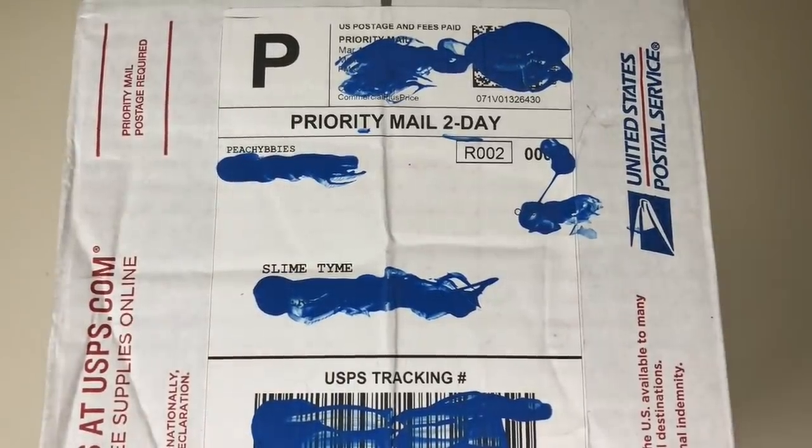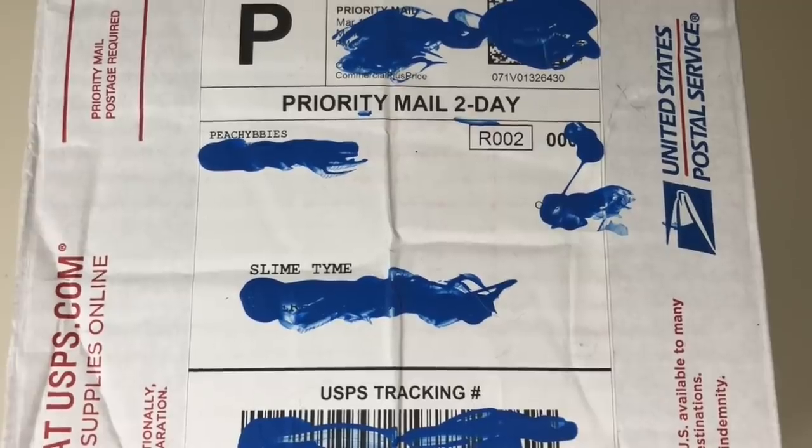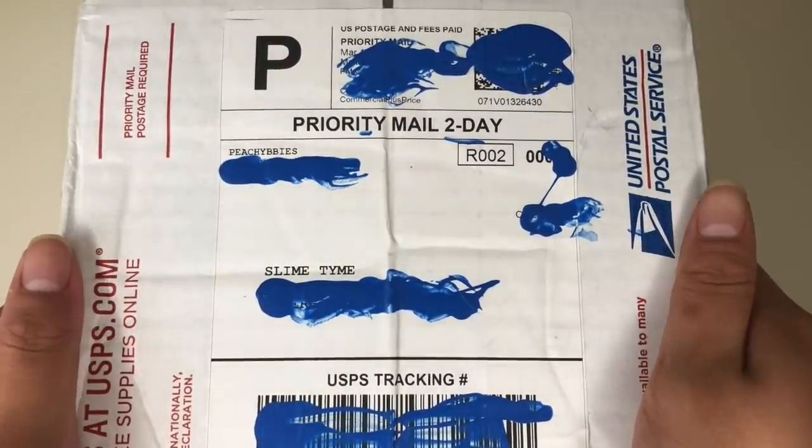Hey guys, it's slime time! Welcome back to my channel — unless you're new, then a big welcome to you. This week we're going to be doing a $100 brutally honest overrated slime shop review. Basically, you guys voted for Peachy Babies, so I'm just going to be reviewing her slimes.